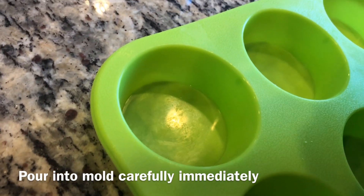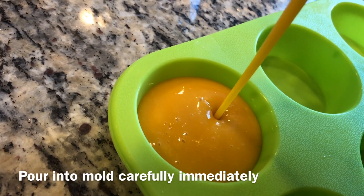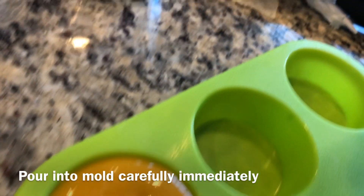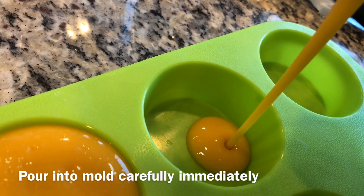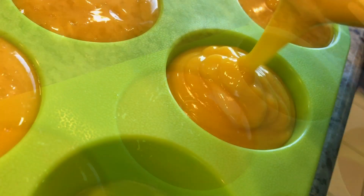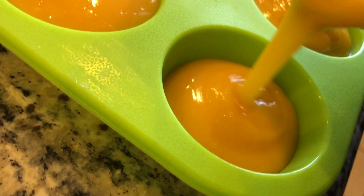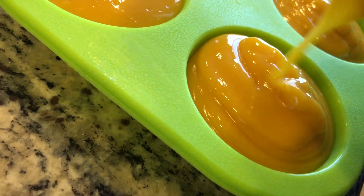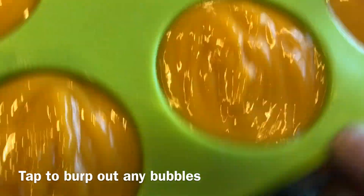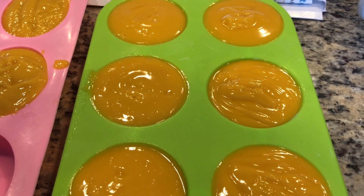Now quickly take your blended mixture and pour it into your molds. You do not want to wait too long as your soap may immediately start to set up. I like to give my soap a little tap while they're in the molds to settle them down a bit more level and get out any bubbles.